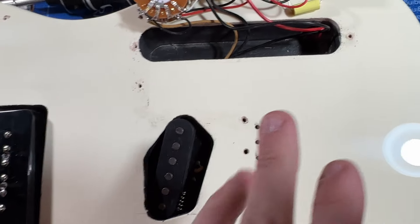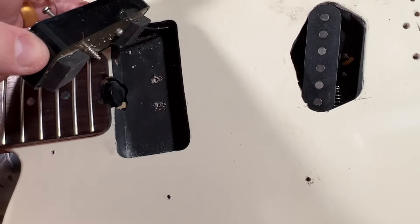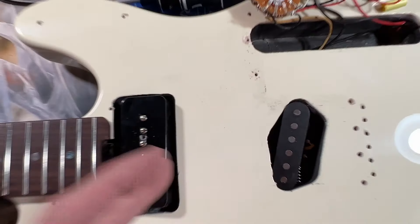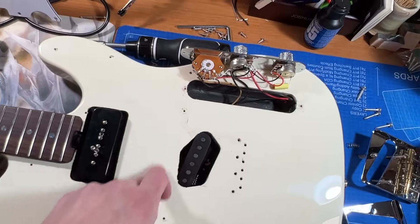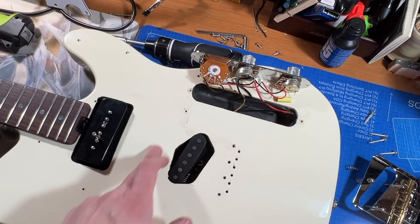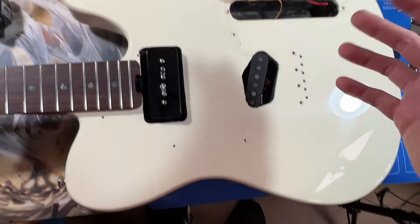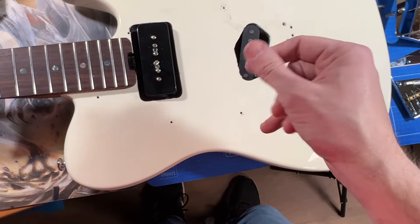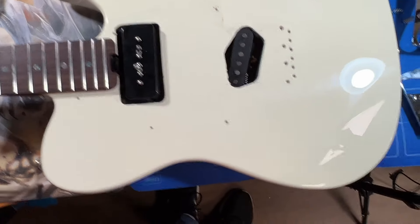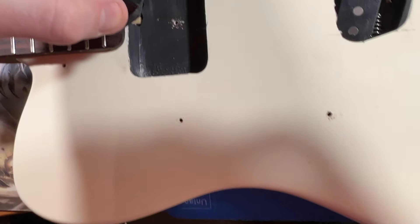I wanted to quickly disassemble this and show what's under here. I was curious if this was Nashville cut — meaning there's another pickup slot — but it's not. I don't know if I really want to do that anyway since I have a Stratocaster. You can see they put some kind of shielding paint in the cavity, which I'm going to test with a multimeter.